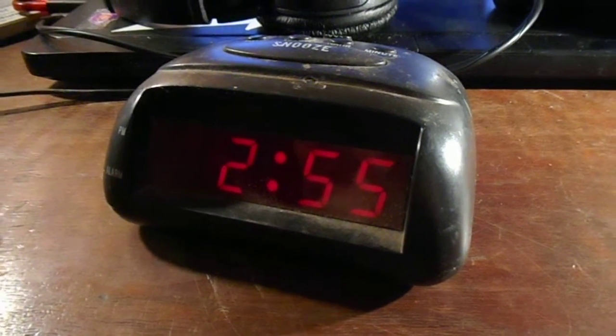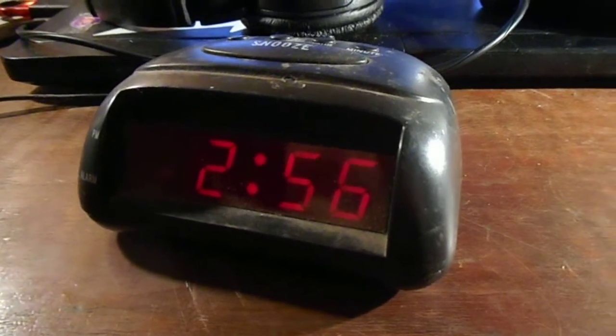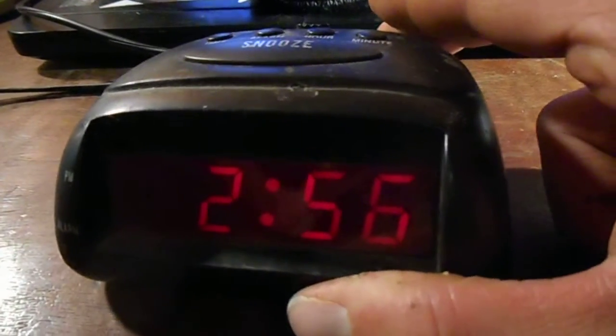Apparently I haven't made enough clock videos, so here's this one. It's pretty cheap — the basic model compared to the one with the rainbow numbers. It's actually right; it's 2:56 in the morning.